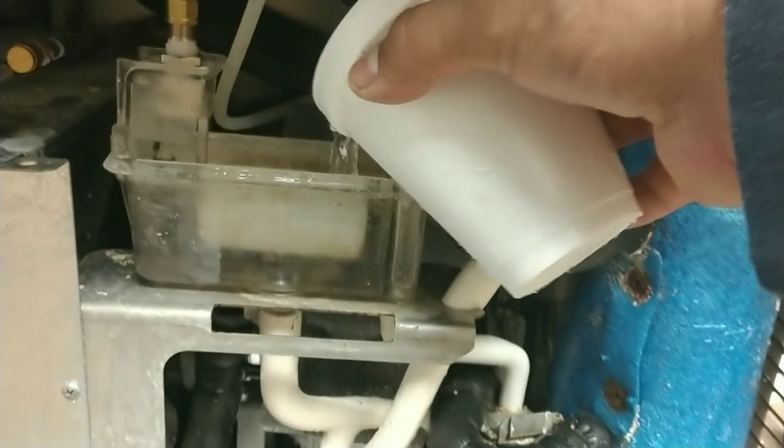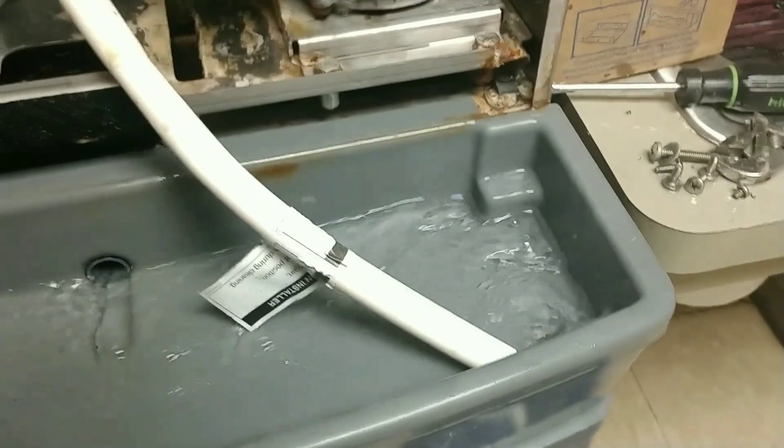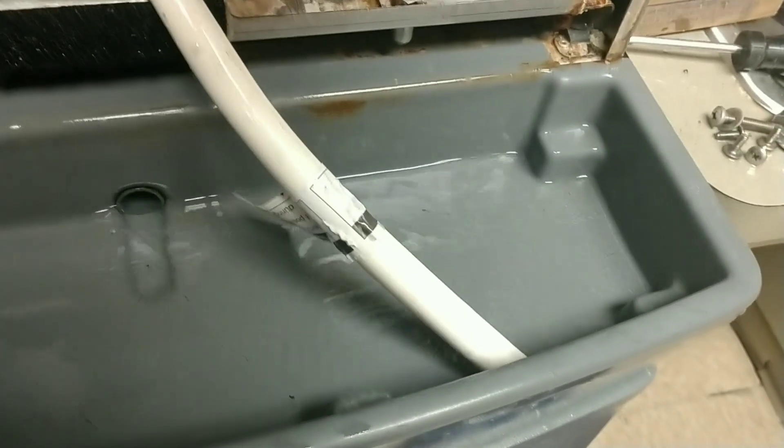We just dumped out the third washing solution and right now I'm filling it up with water. The auger is still going. I'm rinsing out pretty much the mechanicals just with water. We follow Follett's manufacturer specifications.